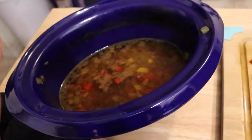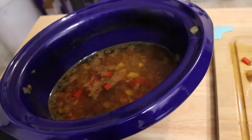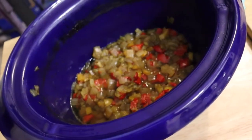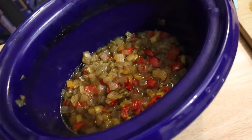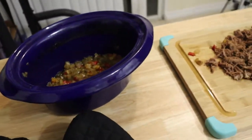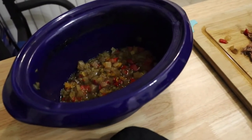Once that's all done, take whatever's left in your crock pot and strain it — get all the juice out of your peppers and onions. I left a little bit in there just to keep some moisture for the meat. Then pour your meat back in.